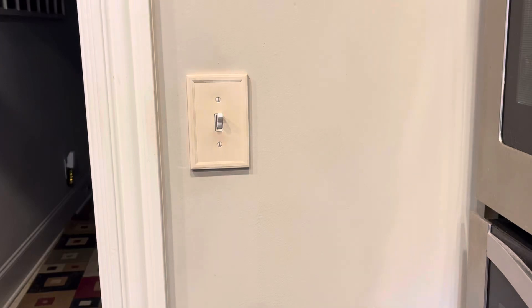Hey guys, today we're going to do an electrical project. We're going to change out a three-way switch and replace it with a new one.